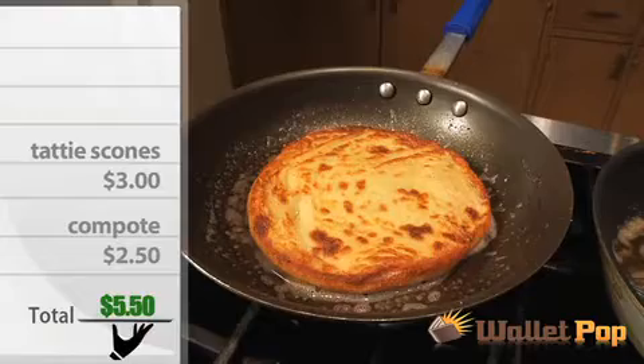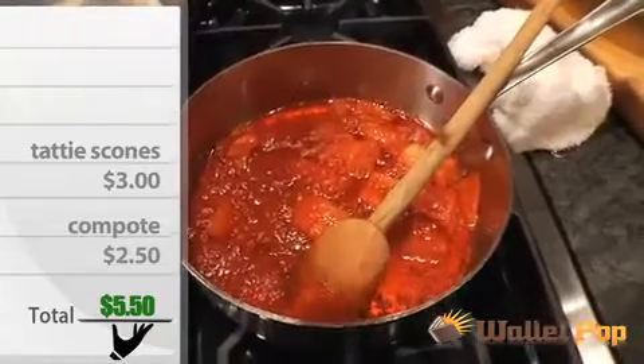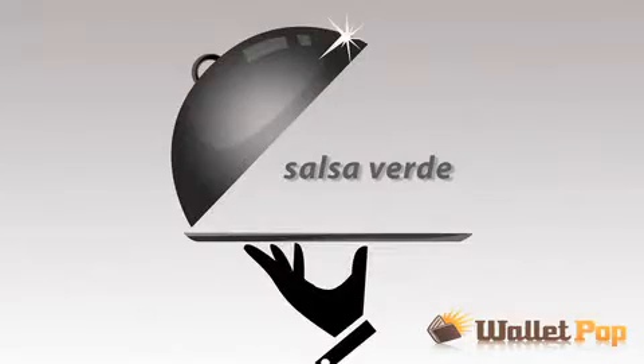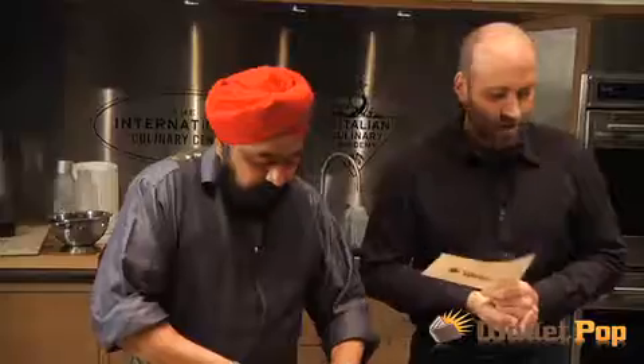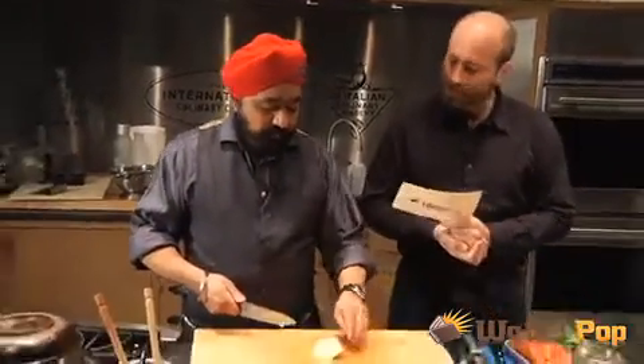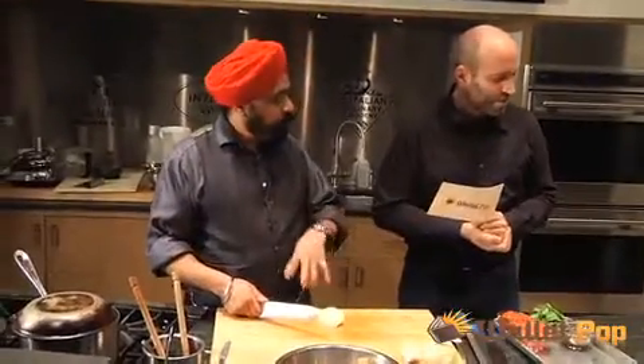It only costs about $5.50 for both the tatty scones and the tomato compote. Next, the salsa verde — an inexpensive garlicky topping for any dish. The salsa verde is sort of a sauce that's going to go around and tie everything together.